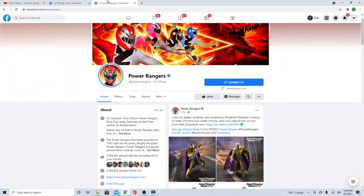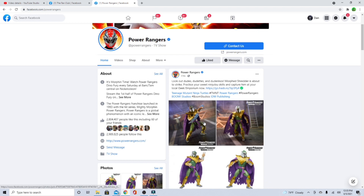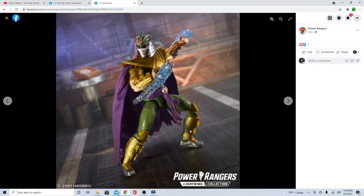Let's get into it — it's like the 5th day in a row, 4th day in a row. We're going on over to the Power Rangers Facebook page. Alright, it's official guys, here we are. Look out dudes, dudettes and dudarinos — Morph Shredder is about to strike. Practice your sweet ninjutsu skills and capture him at your local geek emporium now. Man, look at this thing!